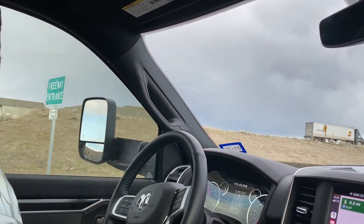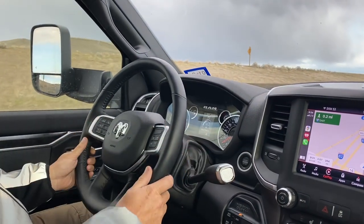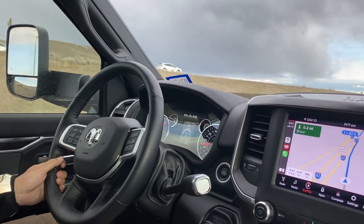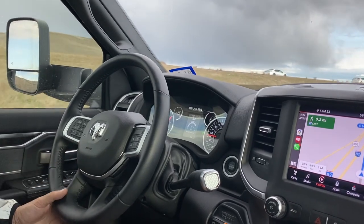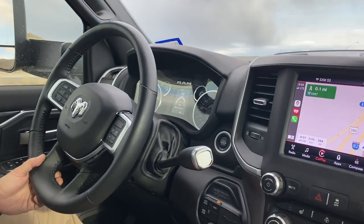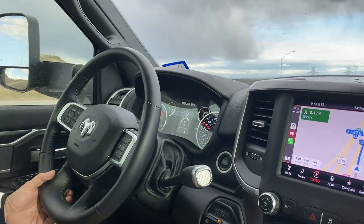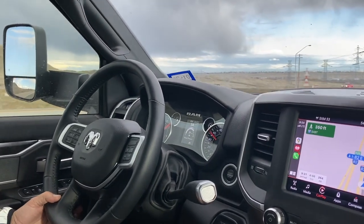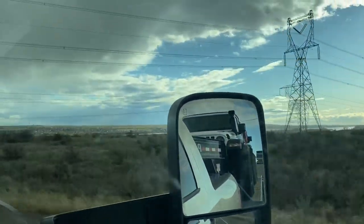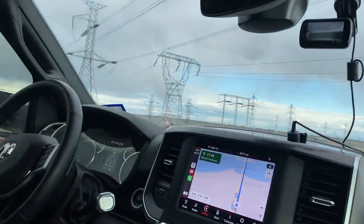We're going to do a zero-to-60 test fully loaded — just for funsies. Here it comes. Ready, set, go — one one-thousand, two... About 25 seconds. That was actually up a hill, fully loaded up a hill. That's not too bad!